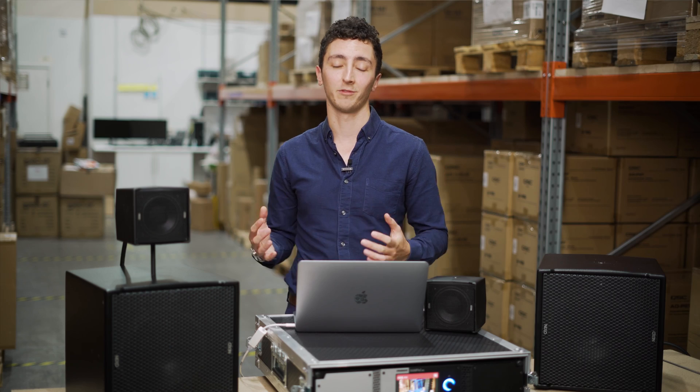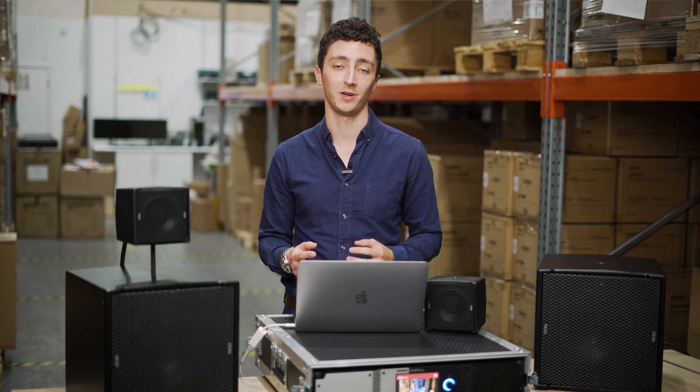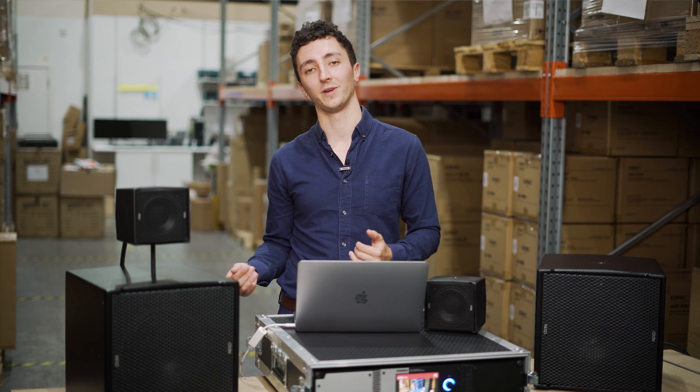To make my demo kit even easier, I've got an NX-DT-104 card fitted into the back of the amplifier, which is a Dante card. I'm then running Dante Virtual Soundcard on my laptop as well, so I can run signal straight from my laptop into the amplifier.